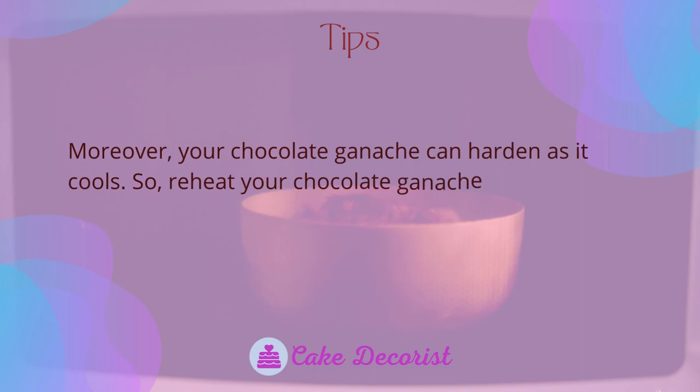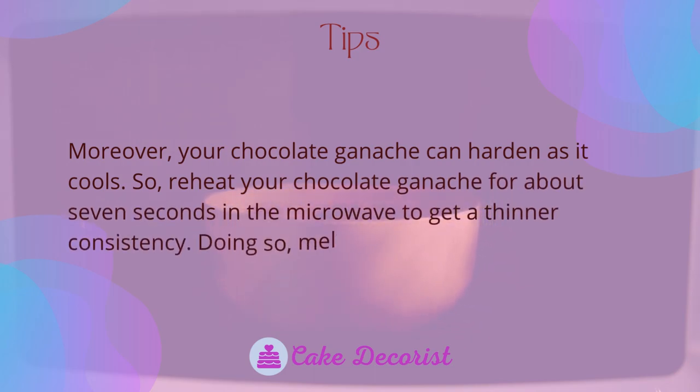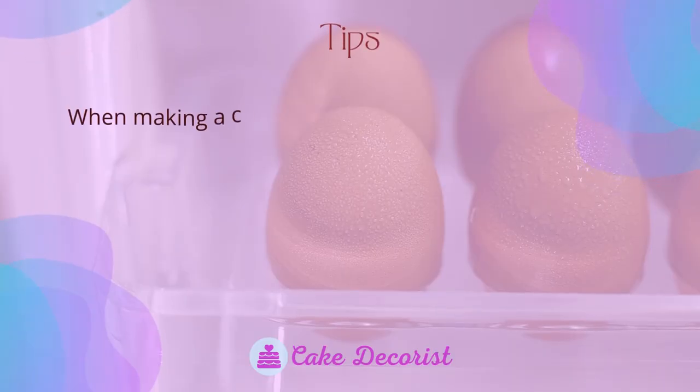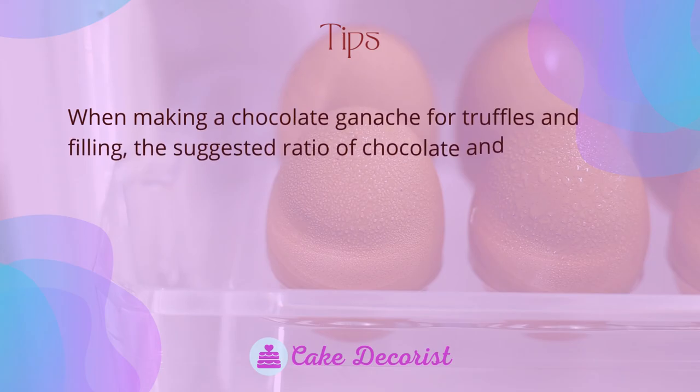Your chocolate ganache can harden as it cools, so reheat it for about seven seconds in the microwave to get a thinner consistency. Doing so melts your ganache properly.